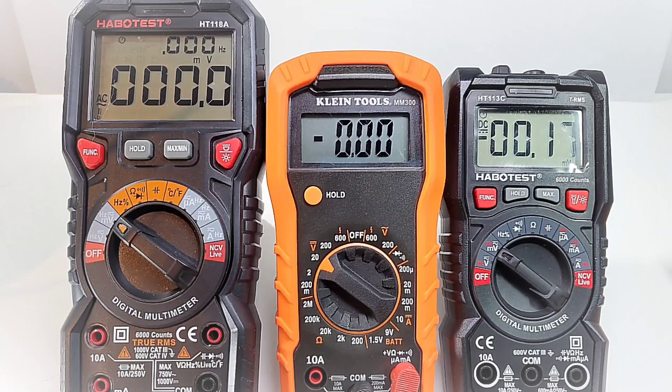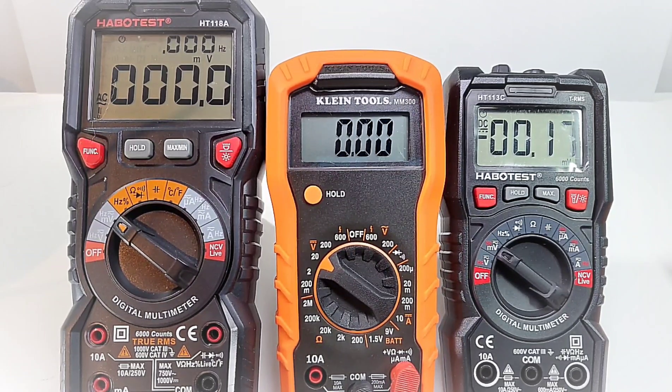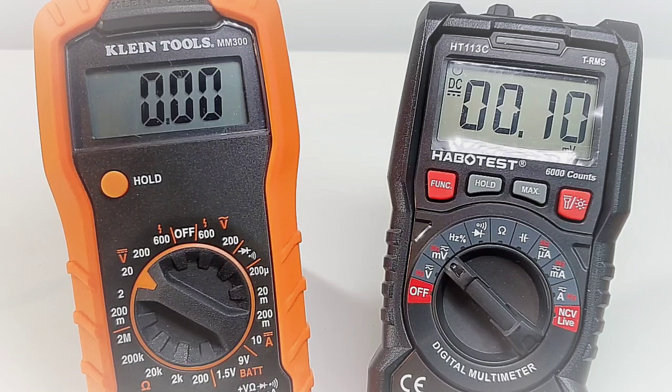Taking a quick size comparison: the Hioki 3280-10 is on the left — definitely a bigger, larger meter. The Klein is more in tune with its little brother the 113C on the right. Unlike the 113C, which is really feature-packed for such a small meter, the MM300 is really sparse — Spartan — in terms of its feature set.